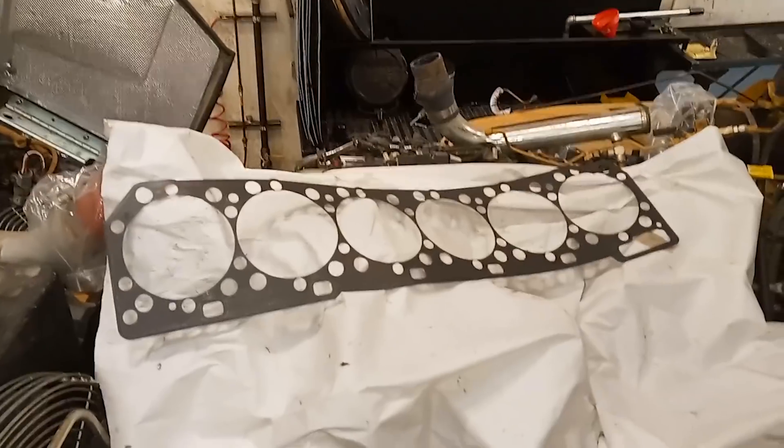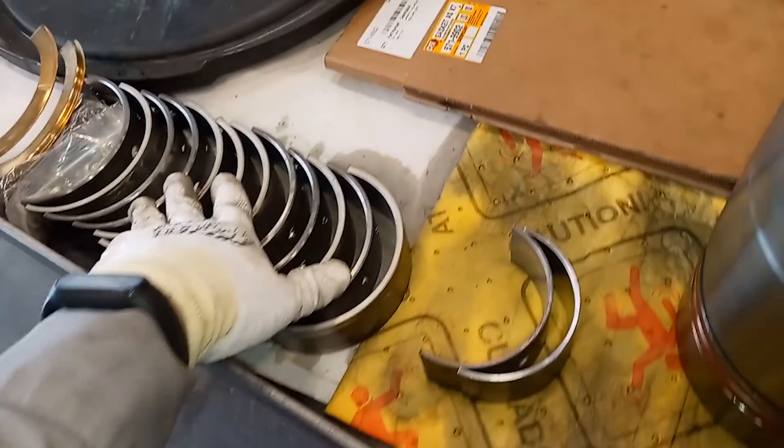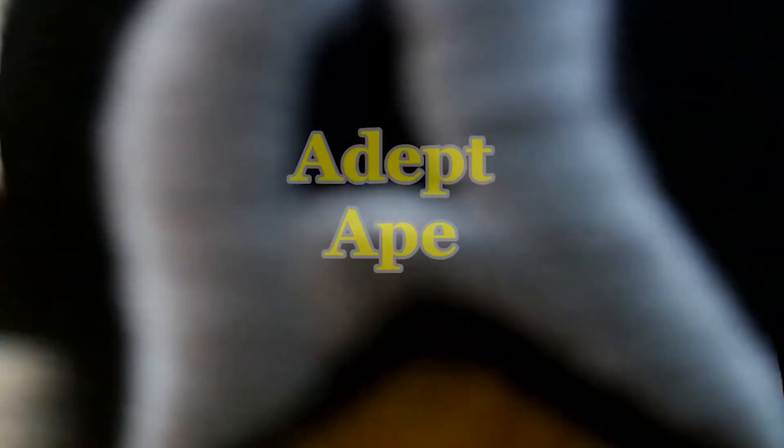In this video we're going to be working on a Caterpillar C18, discussing what makes the C18 a kind of a weird engine, as well as what to look for and things to check when you have any engine disassembled. Hey guys, Josh with the Deptape Channel. In this video we're going to be working on a C18 in a truck. You might notice that this truck seat is a little different than normal, but it's still a truck — maybe not one you'd be driving next to on the freeway though.